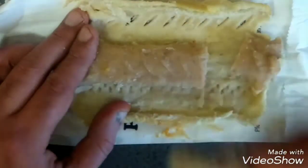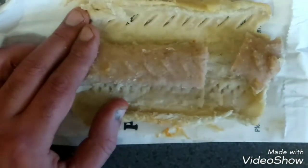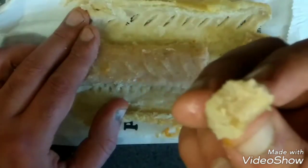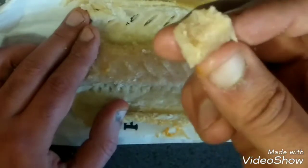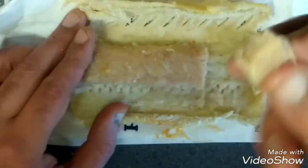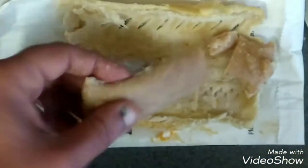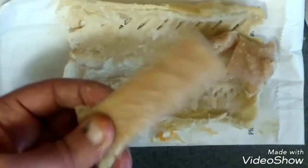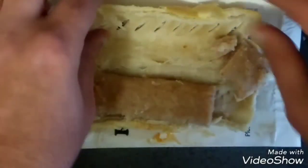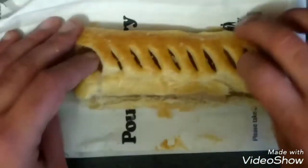It's like sticky, mushy stuff. Really salty.